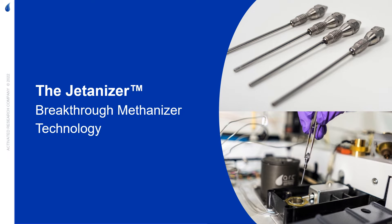This quick two-minute video will highlight the Jettanizer. It is a breakthrough methanizer technology.